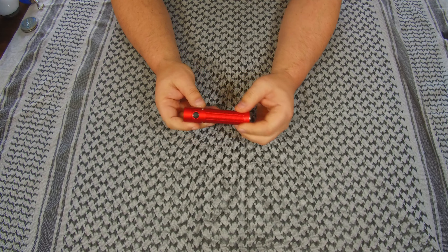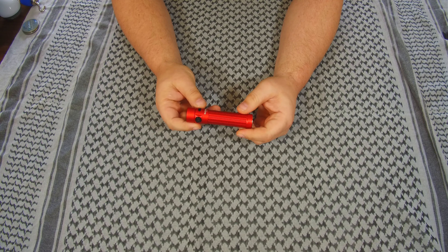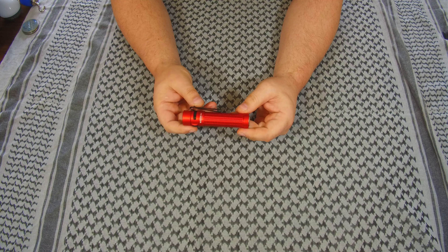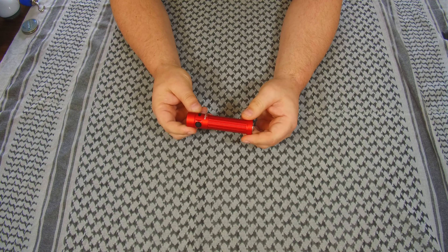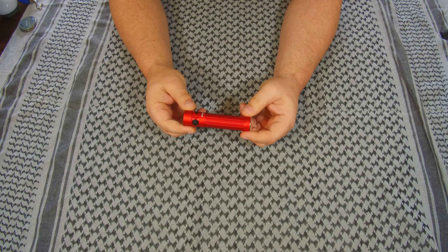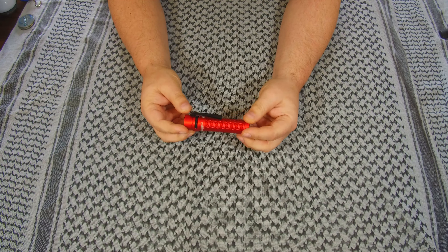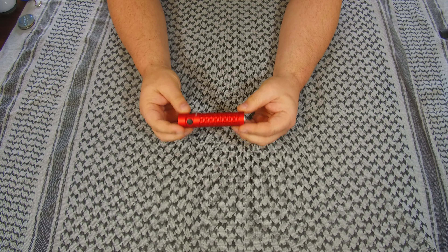Olight listened and responded. They offered free returns, or if you wanted to keep it — and I did, because I'll just use lockout when it's in my bag anyway. I love this color and there's no guarantee you can get the color back if you order again. I love the red; I ordered it specifically.